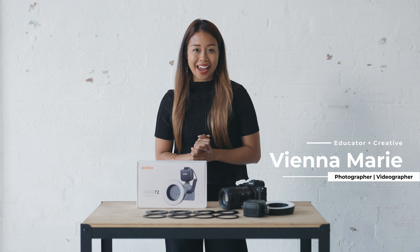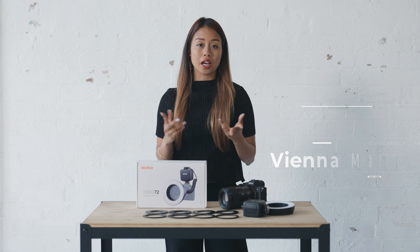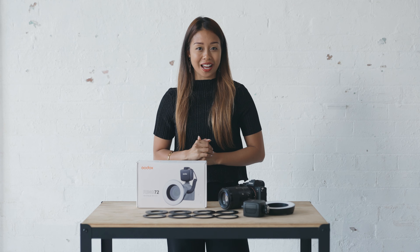Hi everyone, I'm Vienna Marie and I am a creative based in Sydney, Australia. I am also a photographer and videographer, and I have teamed up with Godox today to talk about video lighting, especially using their macro light.